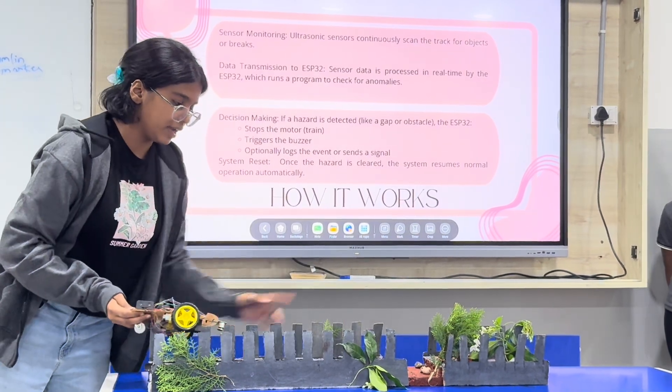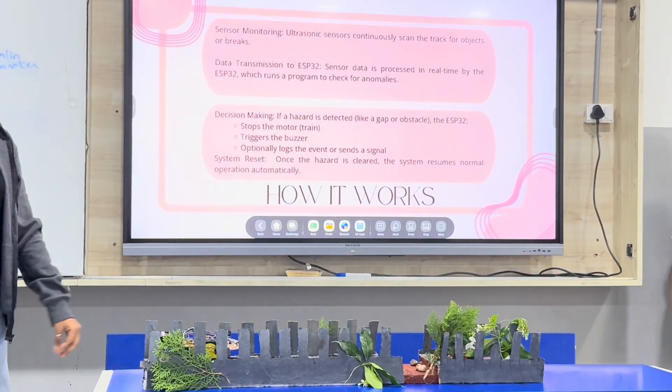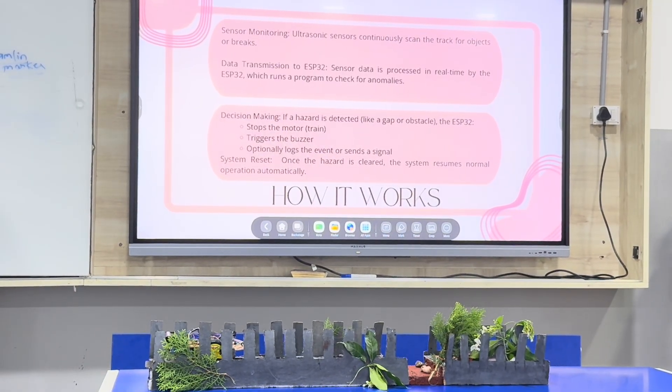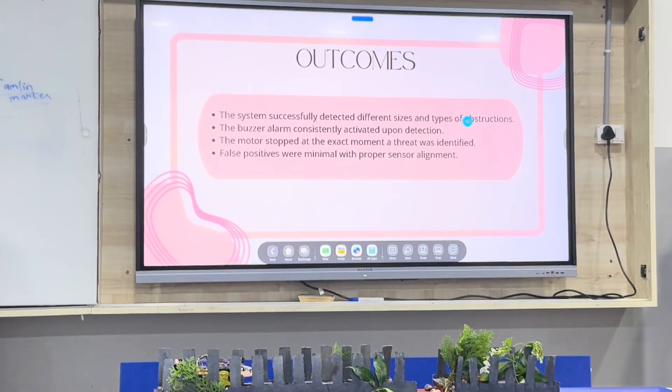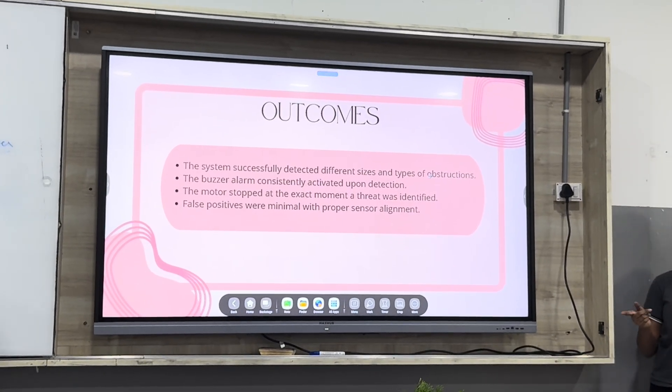Right there, we have a dent in the project. That's how we are going to demonstrate it. We have successfully made it work and the buzzer alarm works.